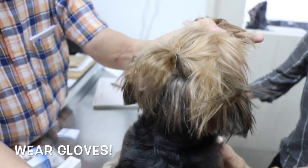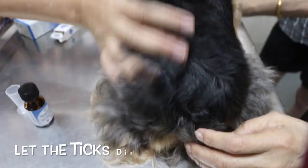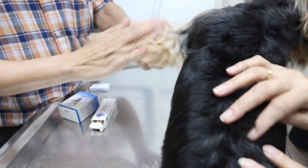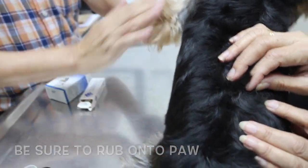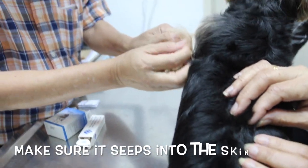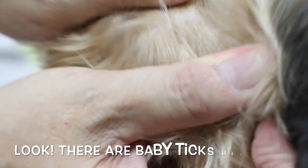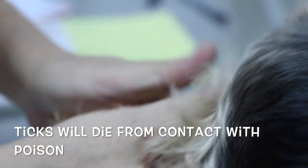Remember to wear gloves. Rub the solution into her skin for about 15 minutes and let the baby ticks die. Be sure to rub it onto the paw and ensure that it seeps into her skin.